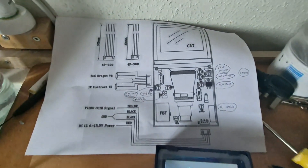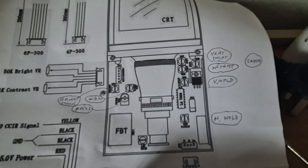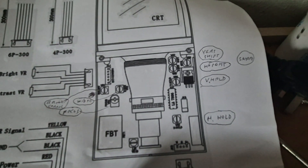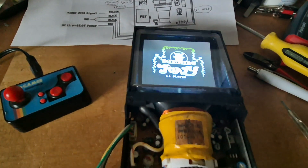I've also been working out what all the controls do, and we've got all the normal adjustments: vertical shift, height, vertical hold, horizontal hold, focus and brightness and so on.